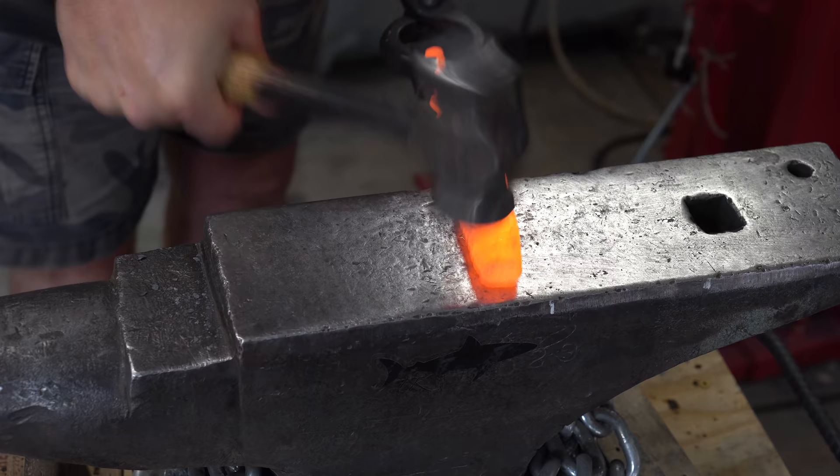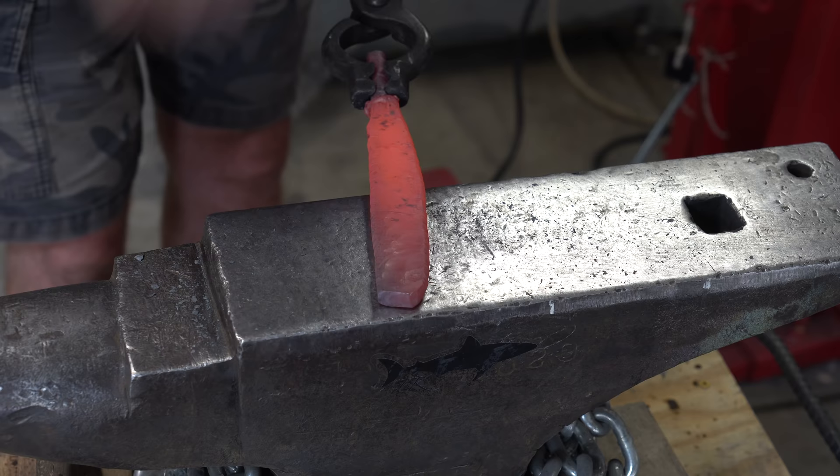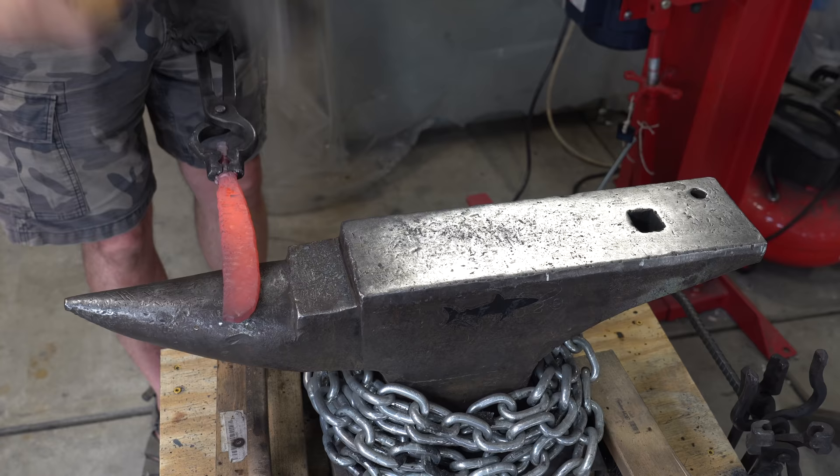I've started out here with the same piece we had from last time, just with a piece of rebar welded on. Time to just start beating it and flattening it out. Here you can see the importance of a rounding hammer. As I hit the steel, you can see the imprints of the rounding hammer, and that's what's spreading it out. If you just hit it with a flat hammer, it'll take forever to flatten this out.